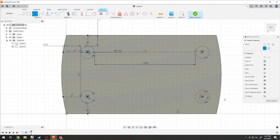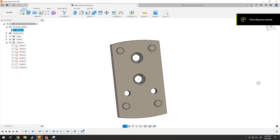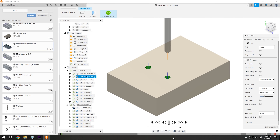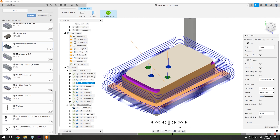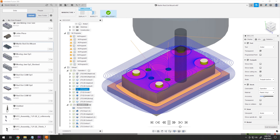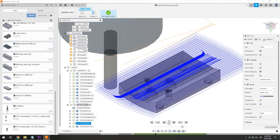I start off by making a 3D model of the part and then programming all the toolpaths, which I do in Fusion 360. The basic machining strategy will be to mill the first half of the part, flip it over, and then mill the underside finishing it up. I like to use adaptive toolpaths to remove most of the material, clean it up with some contours, and then some facing passes to finish off any flat surfaces.